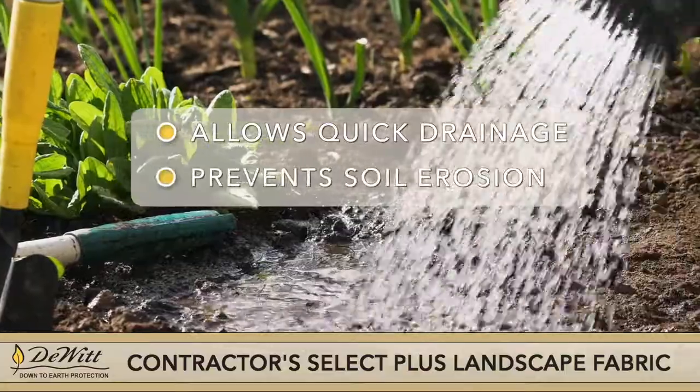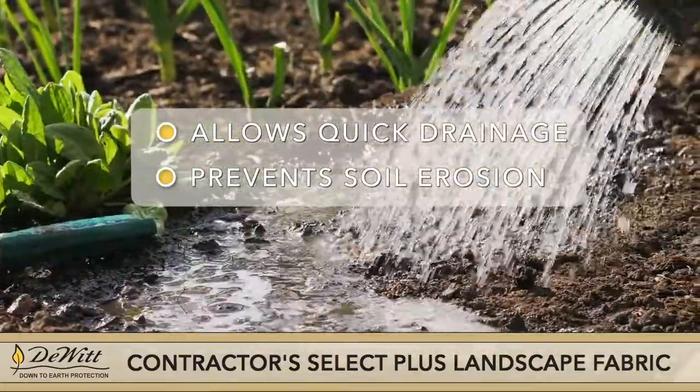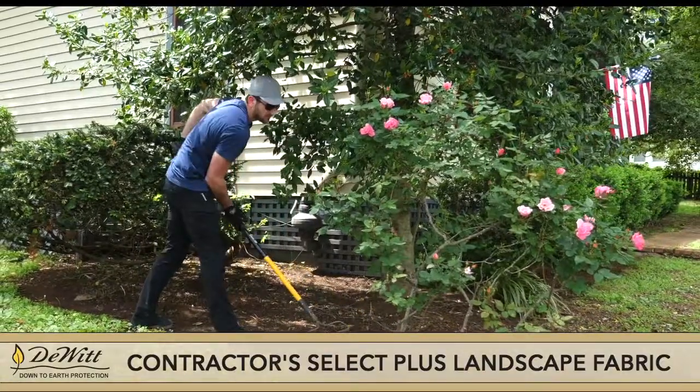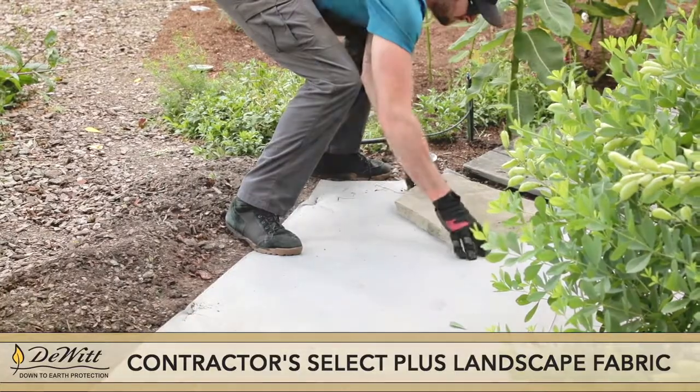It enables quick drainage while preventing soil erosion and won't be penetrated by most vegetation. Its heat-bonded, non-woven construction means the fabric will stand up to stress and damage both during installation and in long-term use.